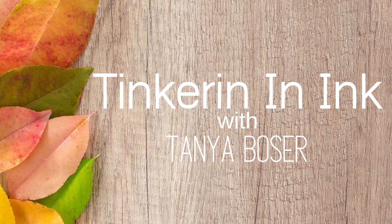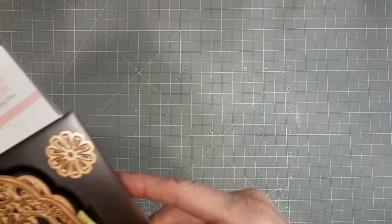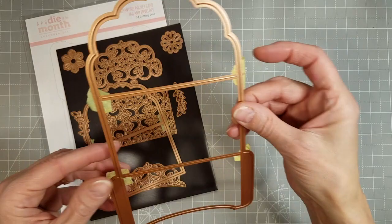Hello friends, Tanya here with a video featuring the Spellbinders December 2021 Club Kits. In particular, the APG, the Glimmer of the Month, and the Clear Stamp and Die of the Month.